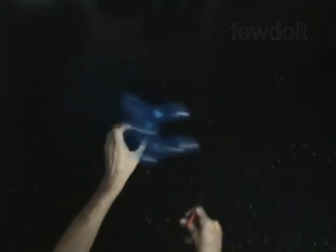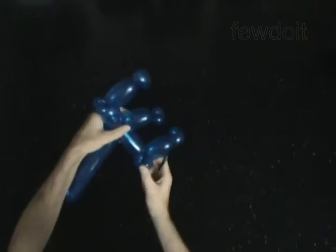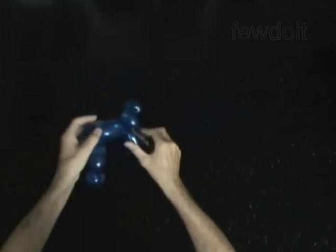Pop the eighth bubble. Cut off the thirteenth bubble and tie off the end. Fix all bubbles in proper positions.